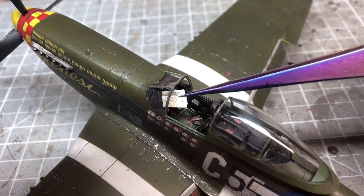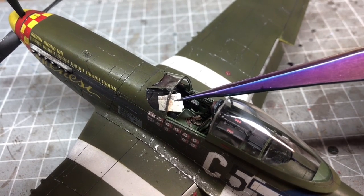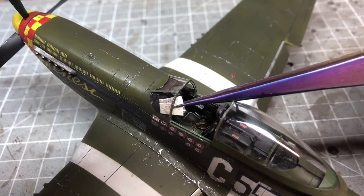The very last thing I did was add a couple of maps in the cockpit that I just printed off the internet.